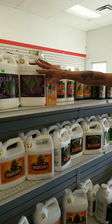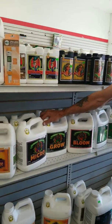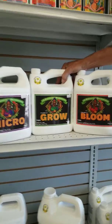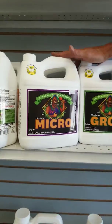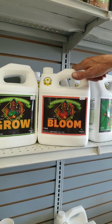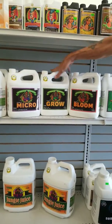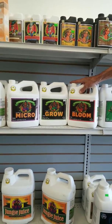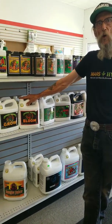If you're not wanting to have to go through that, Advanced offers a product called pH Perfect Technology. This is simple — you're using four milliliters of each product per liter of water, using the micro, grow, and bloom in equal components. This balances your pH to your optimal growing zone.